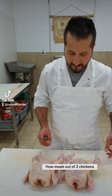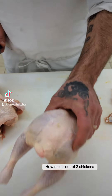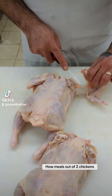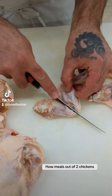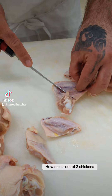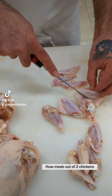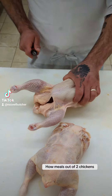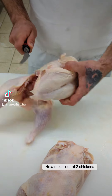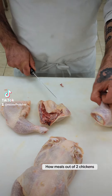Hey guys, I got two chickens here and let me show you how many different meals we can get out of them. First we got the wings, so that's four wings. We split them like this from the joints, remove the tip, and then split at the joint. Now we got eight split wings here.